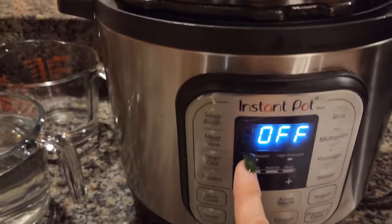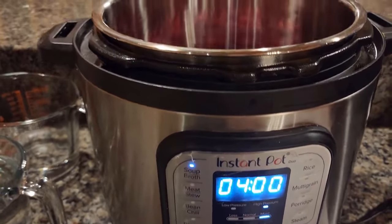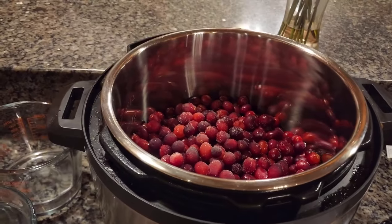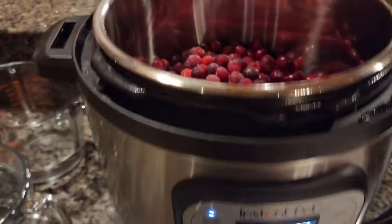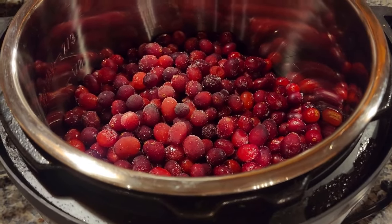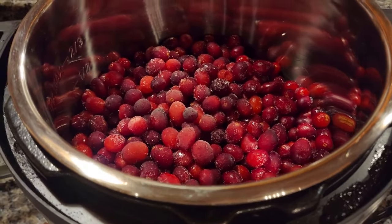As I've mentioned in my other canning videos, I like to use my Instant Pot on the soup/broth setting because it heats up quickly. The first step is to add your cranberries and water, then bring to a boil over medium-high heat. I'm going ahead and adding in the five and a quarter cups of water.